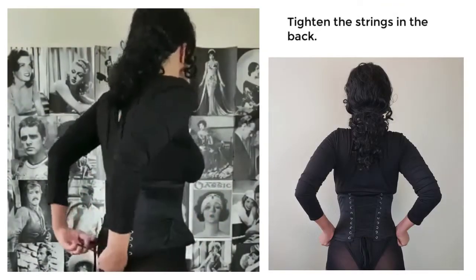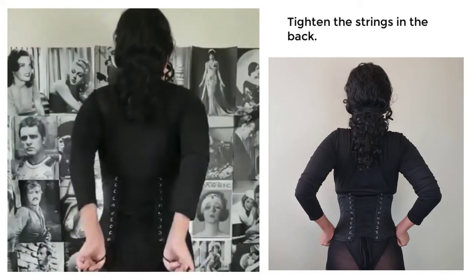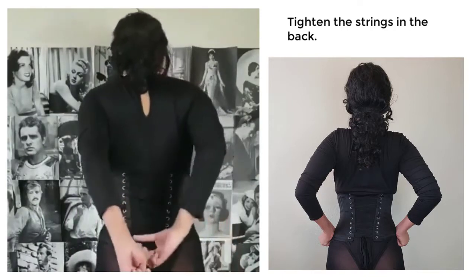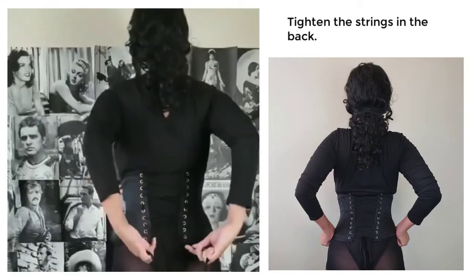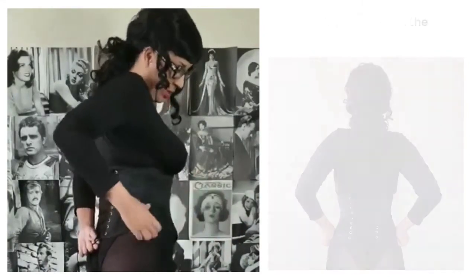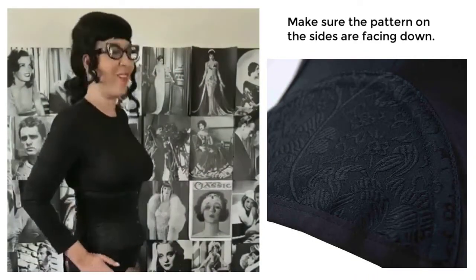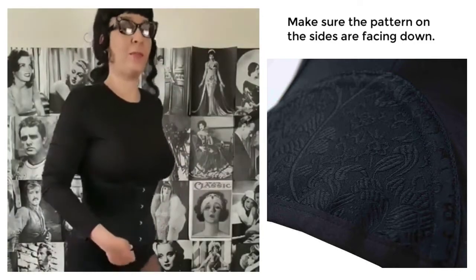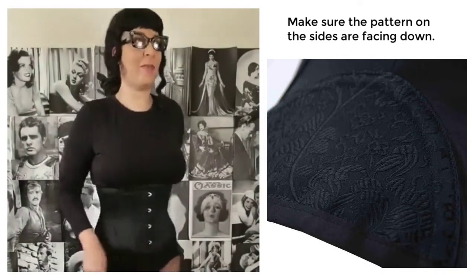Now if you have someone to help you, that is fabulous, and it's definitely going to be needed. So I'm just going to tighten these on my own. If you get a waist cincher like this, you want to make sure the pattern of material is facing down. And there are also hooks right here for garters or garter belts. So I'm really happy about that too.